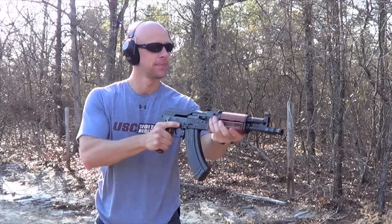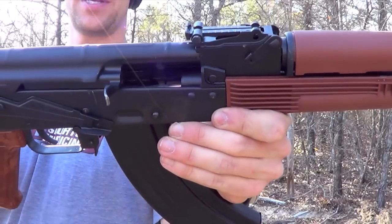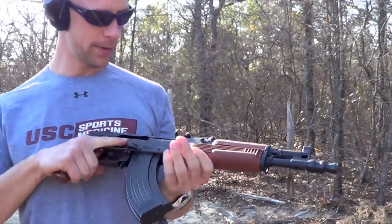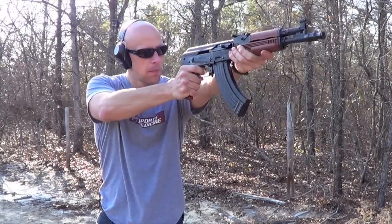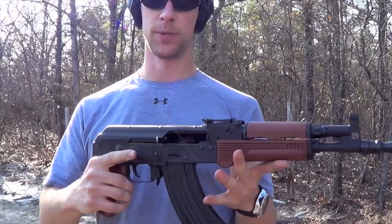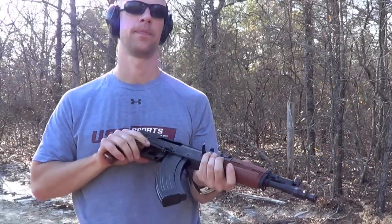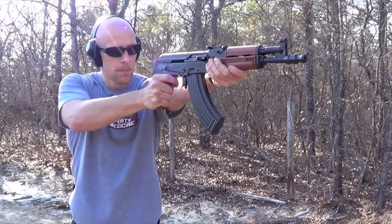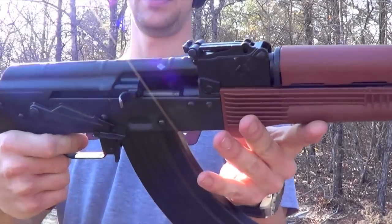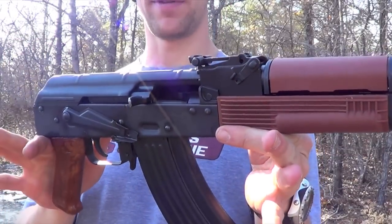That was a failure to extract. Once again, it's locking back — take a look there at what we're getting. Looks like the bolt carrier didn't come all the way far enough back on that one. Same malfunction again — bolt carrier didn't come far enough back. This is with Wolf 124 grain military classic ammo. We're going to go ahead and switch the ammo and see if we have the same malfunctions.